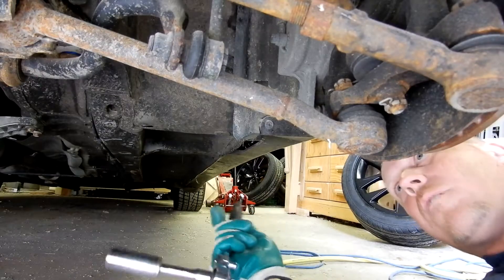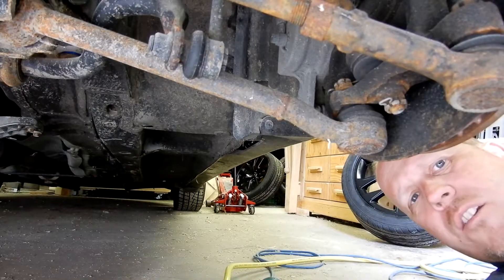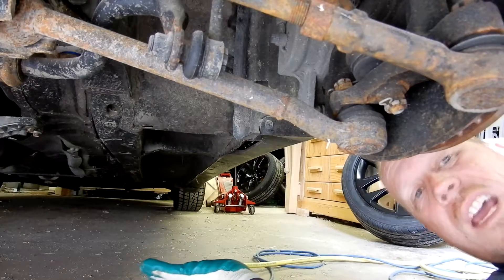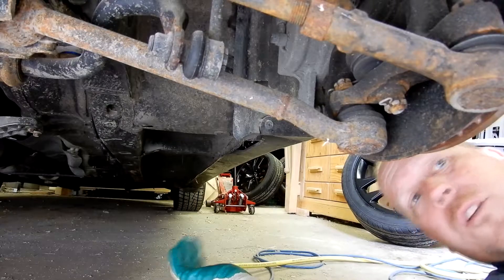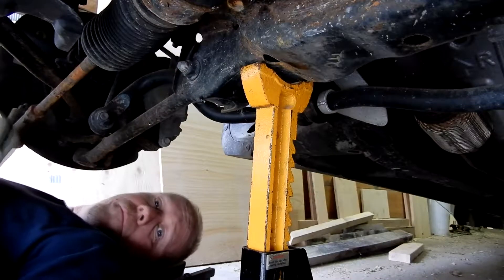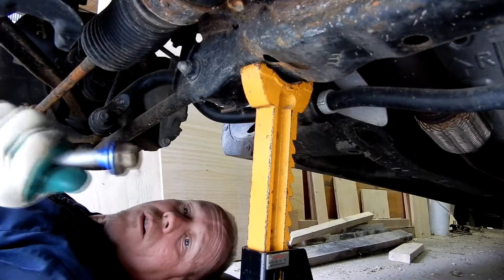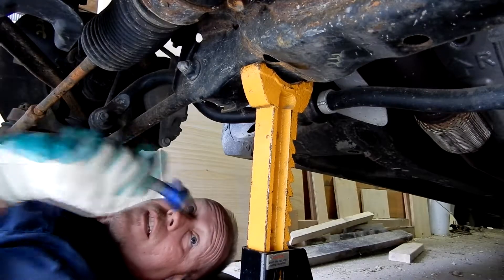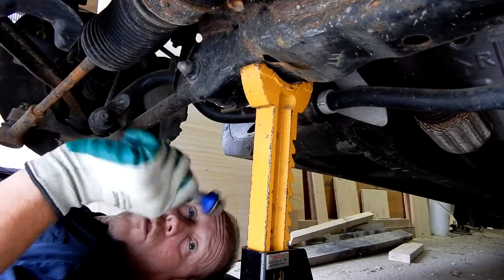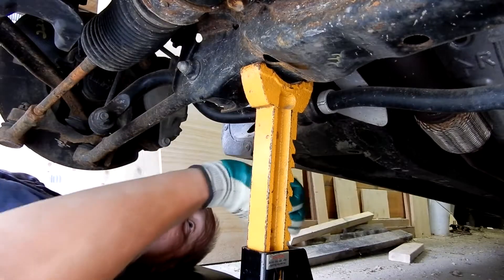Just snug it up — don't go nuts because you're going to torque it in an X pattern afterward. The two rears are the two different sizes: the passenger side uses the next smallest collar and the driver's side uses the smallest one. The rest are all the same size.